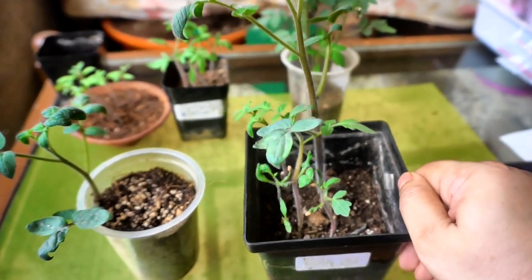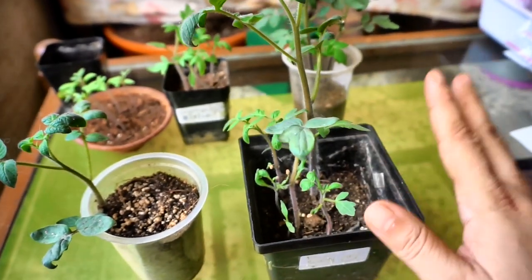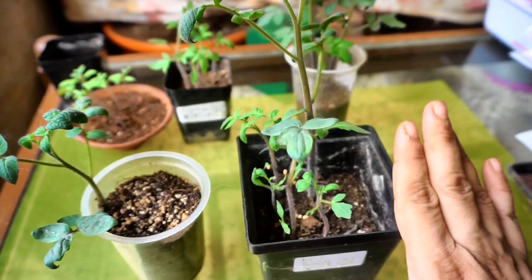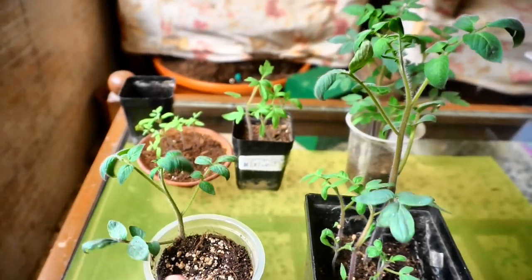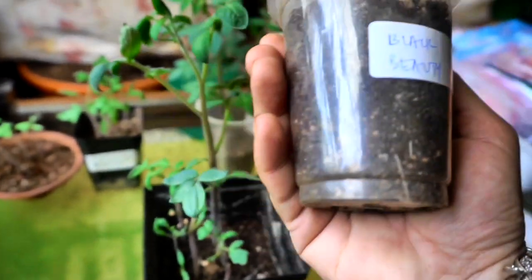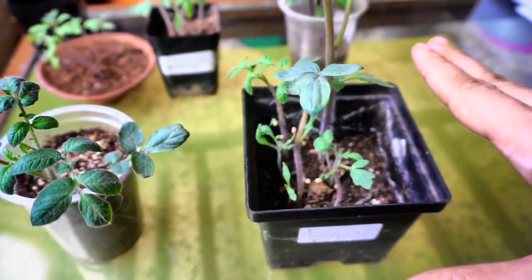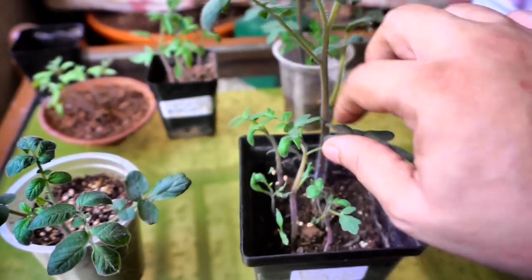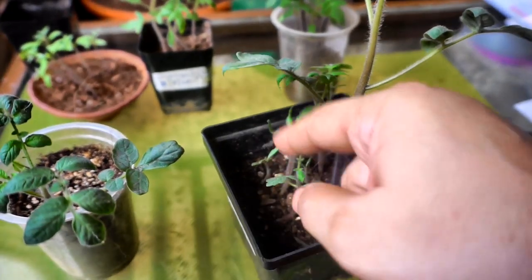These are black beauty tomato seedlings and you can see that they are all in different stages of growth. The reason for that is the seeds have germinated over a period of 8 to 20 days. There was another one which I have already separated and put into a cup and it has started to send out roots. Sometimes some seeds go in deeper and some are not that deep. Some seeds are very strong and come up fast, and some seeds need more time.